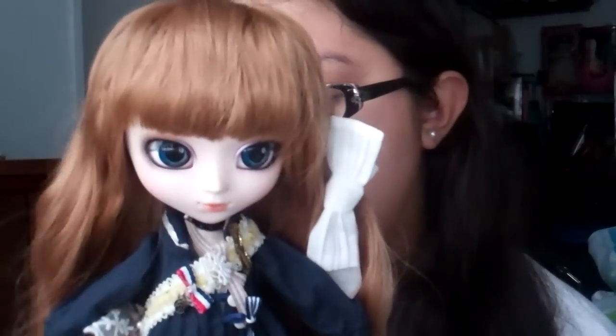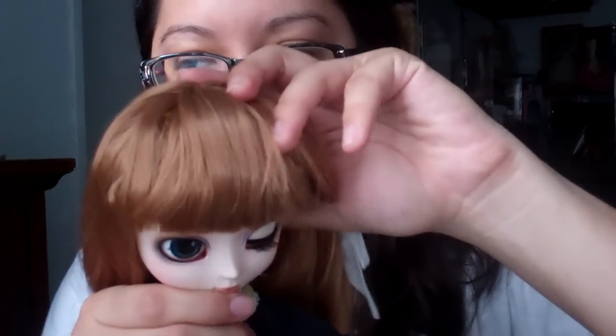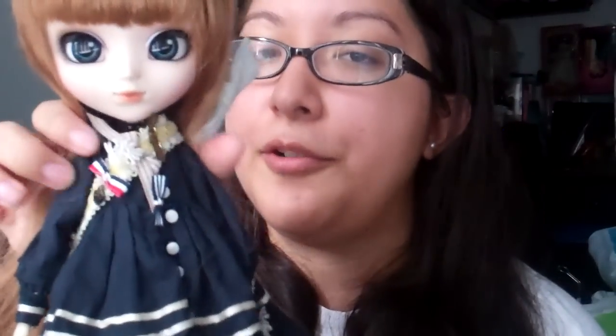Her price is maybe less than $110 — I can't remember exactly. But compared to other Pullip dolls, she tends to be lower in price. Her eyelids are simple — your basic eyeliner. Her hair is really nice, and her eyes match nicely with her hair. I think she'll be a great starter doll.